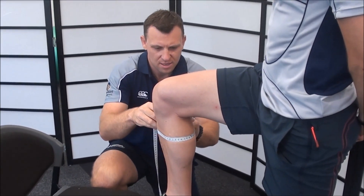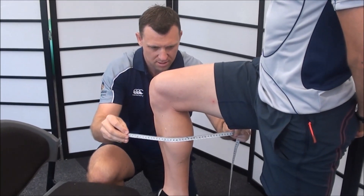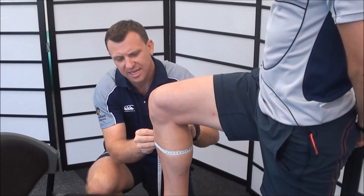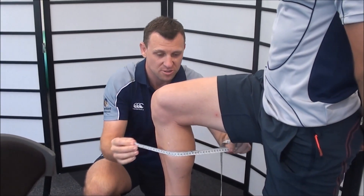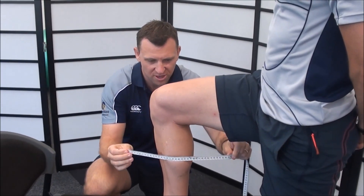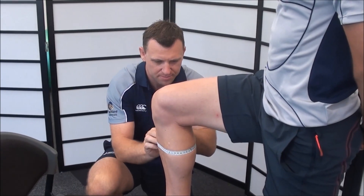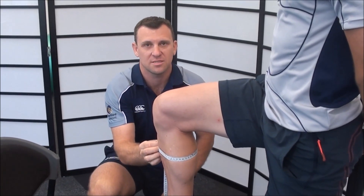It's a little bit bigger again. The important thing here is that each time I'm measuring I'm making sure that the tape is horizontal. Now we've started to get a smaller girth so I'll edge back up. And that would be Weston's calf girth.